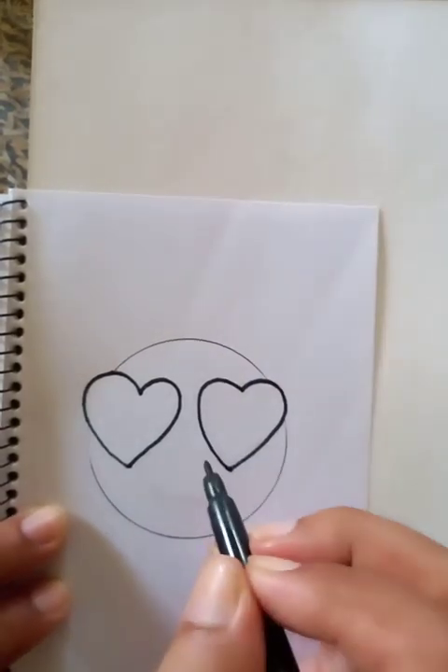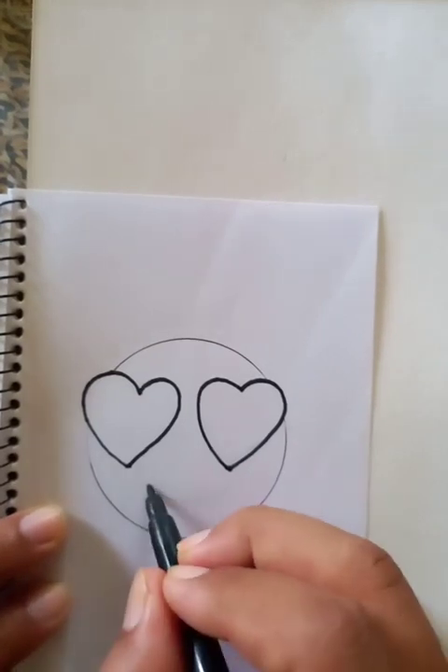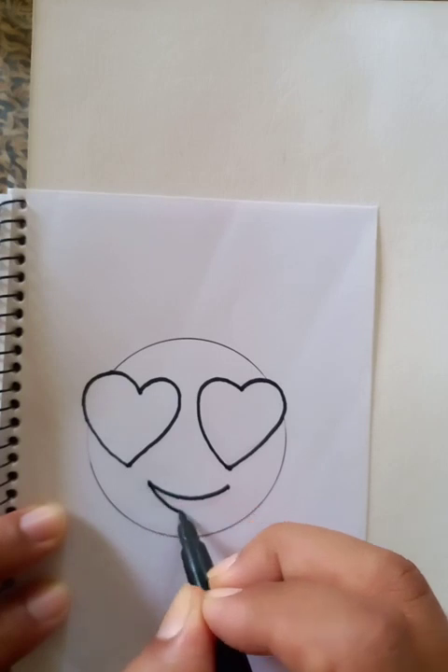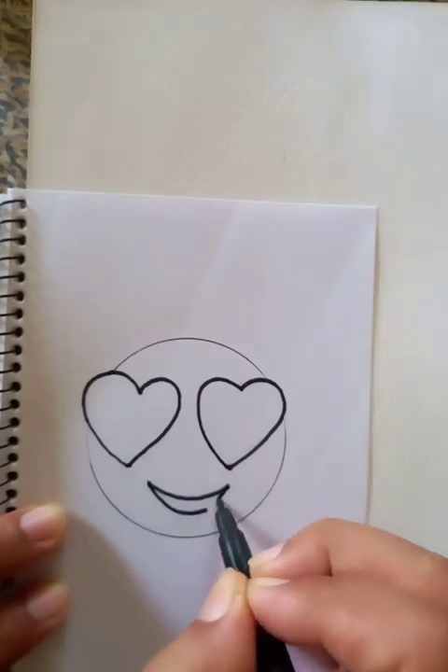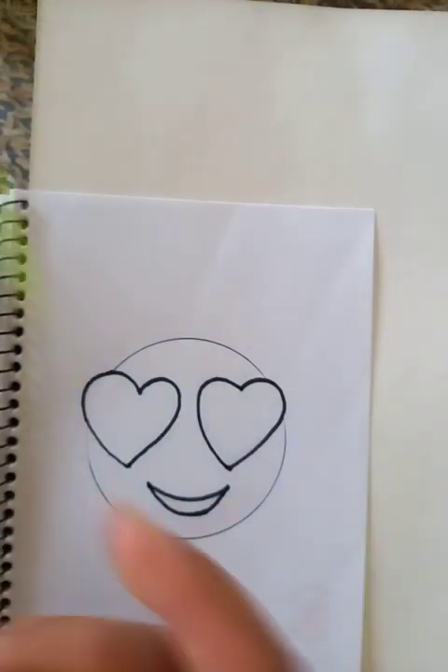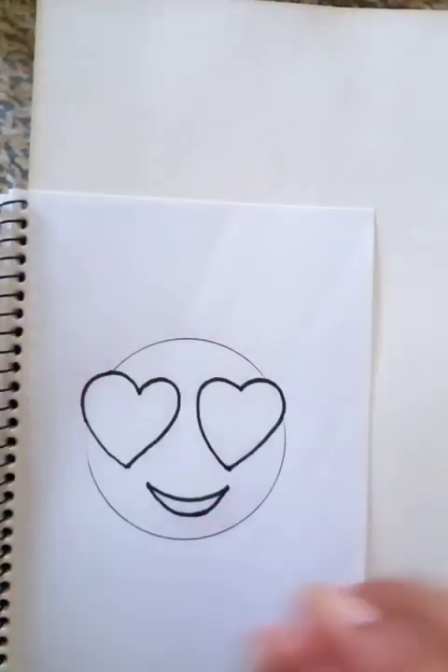Very nice and easy. Now we are going to draw the mouth, which is actually a smiling face. We're going to fill in the color later, so this is a very elementary, very simple drawing.